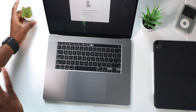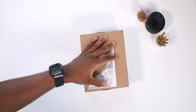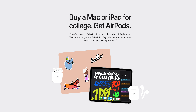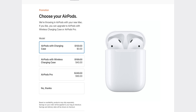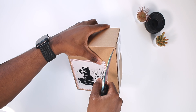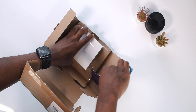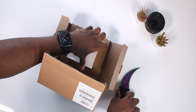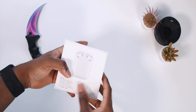As you guys know if you've been watching me, I always like starting my devices fresh and new. Also, for students — if you purchase a Mac or an iPad you get a free set of AirPods. You can choose between the standard AirPods with charging case, AirPods with wireless charging case, or even the AirPods Pro. I picked up the standard AirPods.